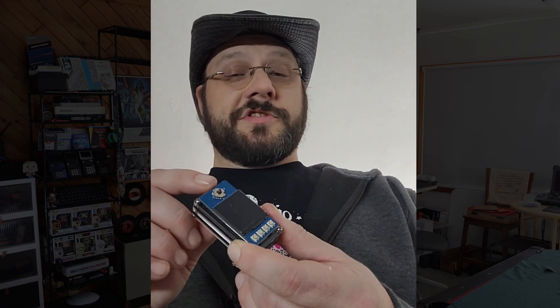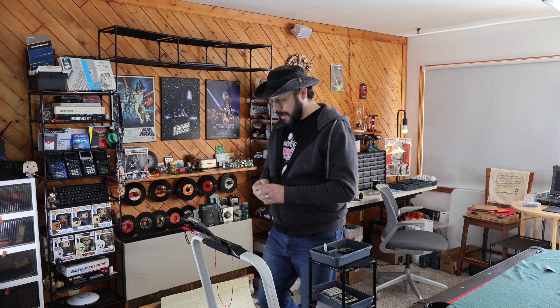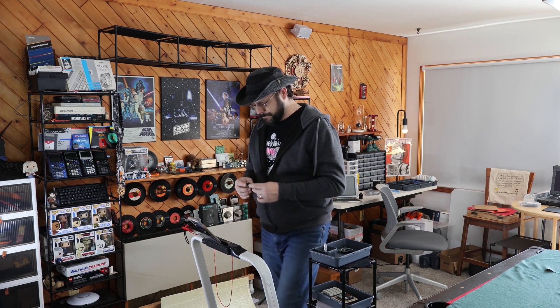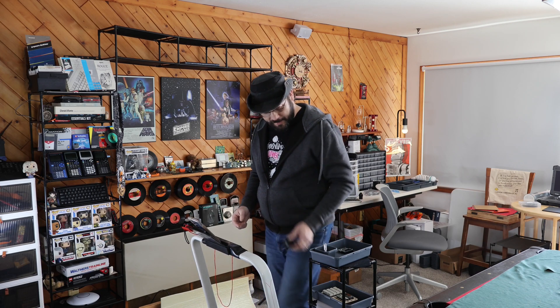It has a joystick up here and the screen — it isn't half bad. I would show you what that looks like, but I'm on a treadmill. I am going to attempt to build this on the treadmill. So yeah, here I go, I am going to build the thing.